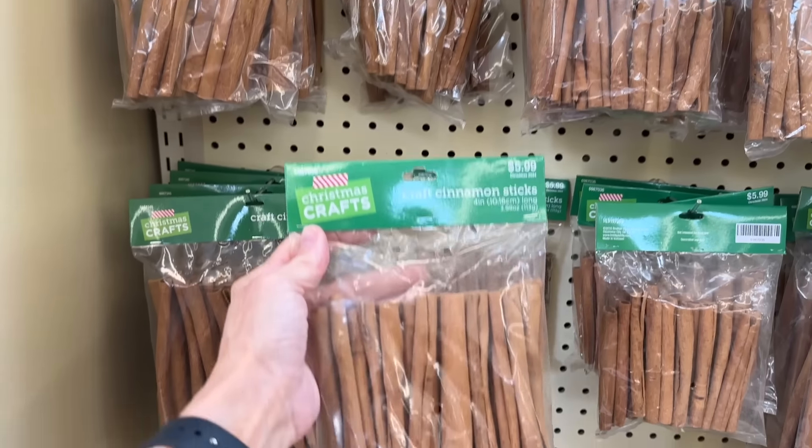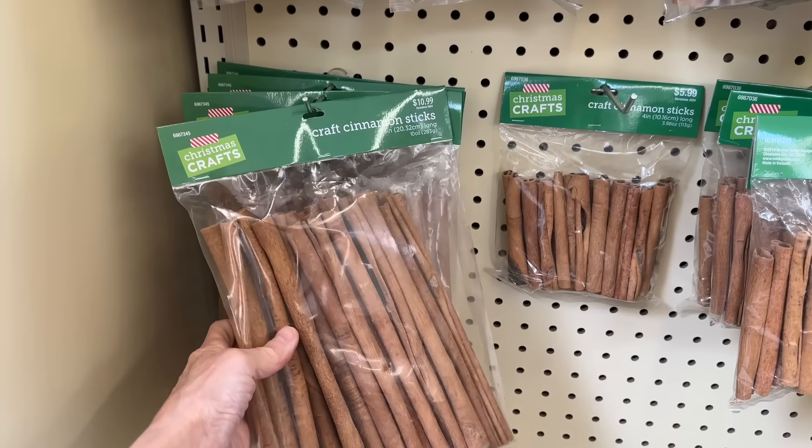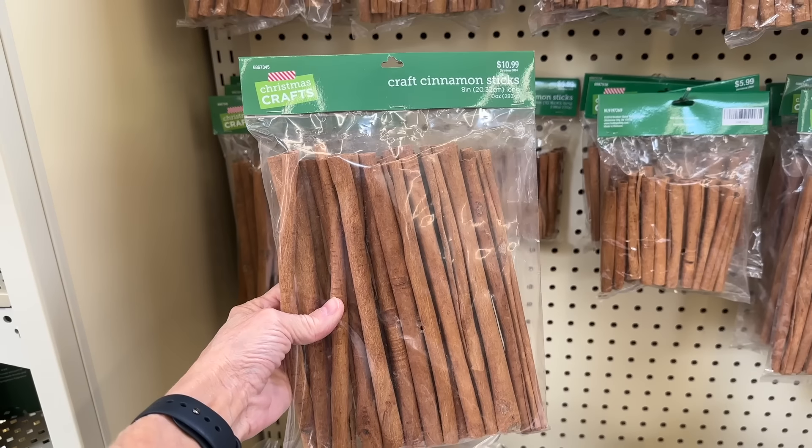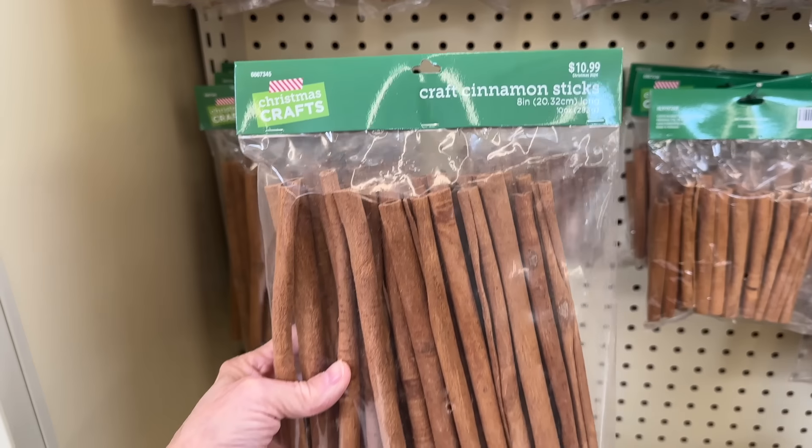If you like decorating with cinnamon sticks, which I do, pick up some of these because they are so much less expensive than the ones at the store. These are not intended for food use, just for scent and decoration only. So they really are a good bargain.